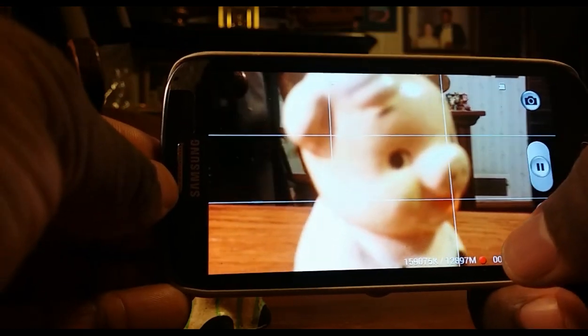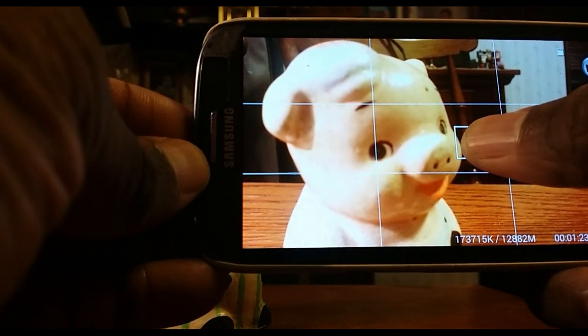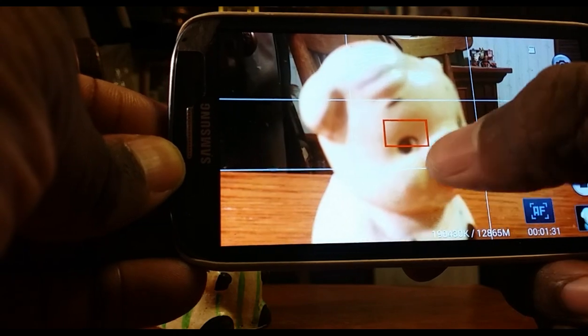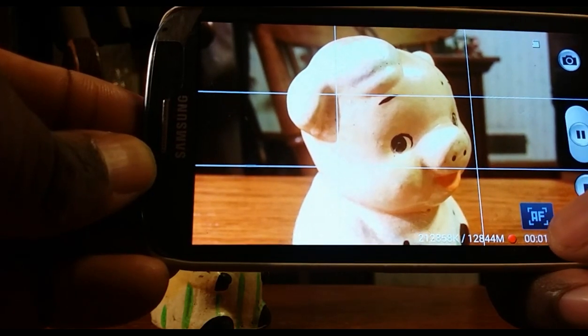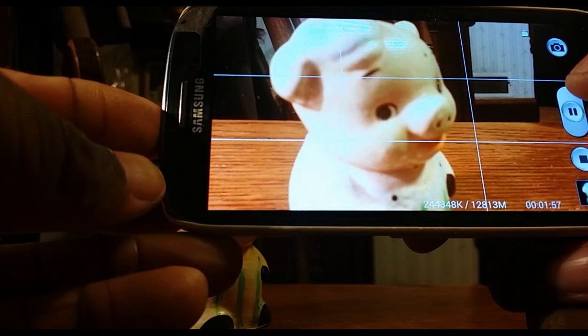You can turn that off by simply clicking on that AF button for the autofocus, and it will go back to the mode where it's trying to figure out what it should focus on. I've sometimes had a little trouble turning it off. There it goes — see, it's back to trying to figure out whether it should focus on piggy or the background. To re-enable the lock, push and hold again, release, and get the little autofocus symbol.